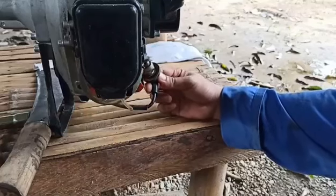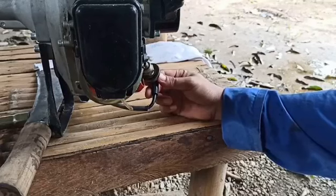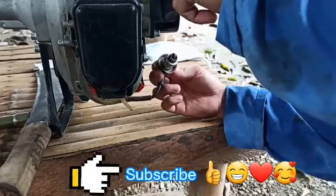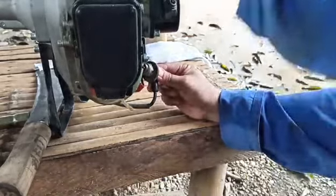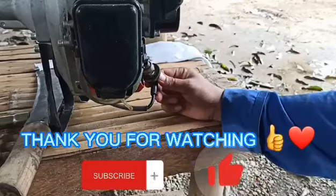Abangan nyo yung next part ng video na ito at supportahan nyo po ako — please subscribe para masundan nyo yung kalalabasan ng kapalit natin ng spark plug. Okay guys, thank you for watching. God bless all, thank you.